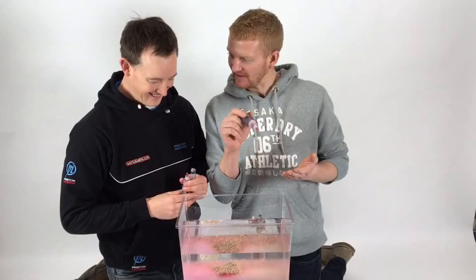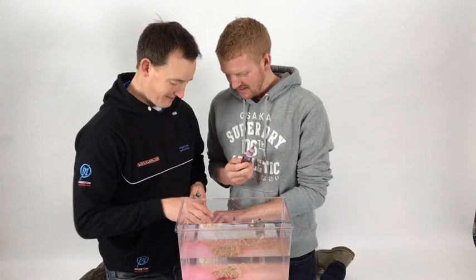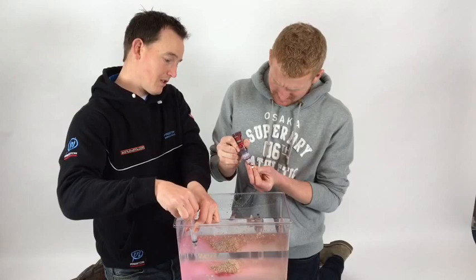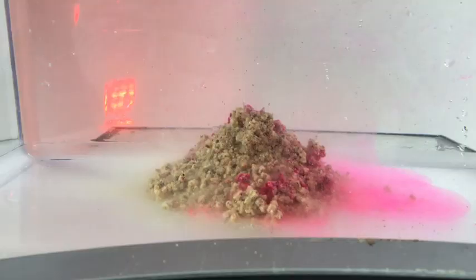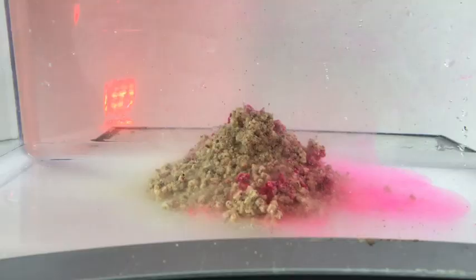You could even put a little bit on a hook bait as well. Absolutely - the carp boys have been using it for that for ages, putting it on hook baits, pop-ups, anything like that. You can see where I put that in now - imagine if a fish comes along, you can see the pink that hangs in the water. Any disturbance of your bait is what creates the pull for the fish, and that's what I think is really important. Rather than it kicking around all over the place, it's on your bait - they've really done a great job.